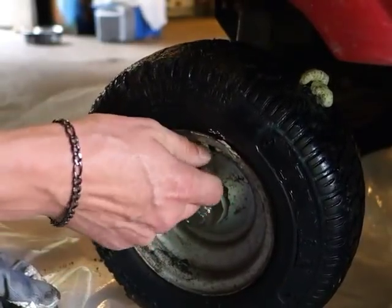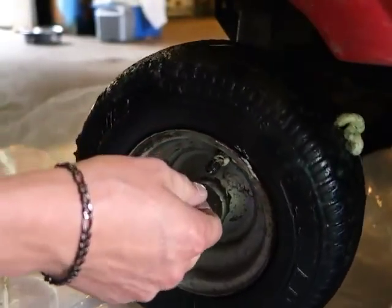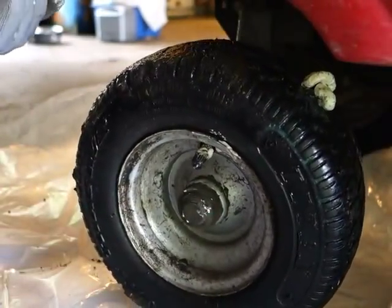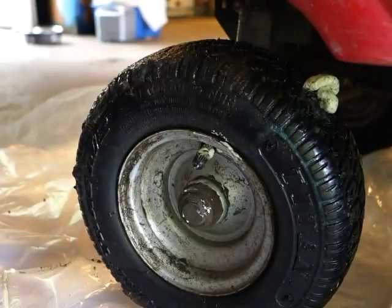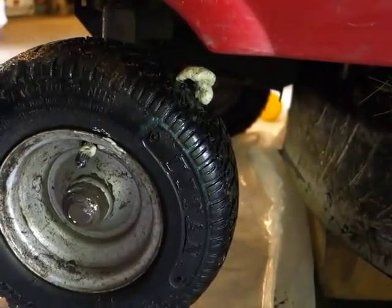It does say on the can to wear gloves. I had a glove on one hand but not the other because I'm operating the camera. I'll go wash my hands here real quick. Foam is coming out the top and coming out the sides. I'll go check out the other side.